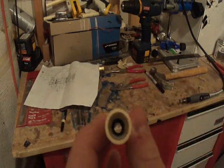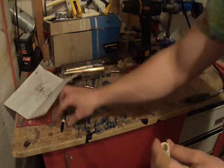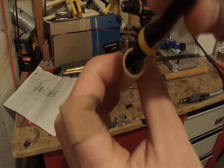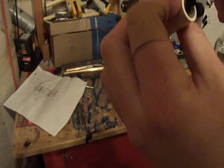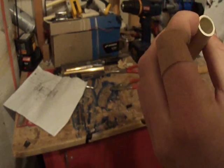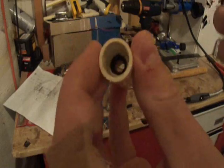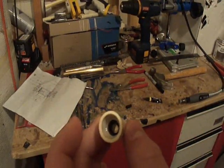Once you do that, go ahead and grab some super glue and do the same process of gluing the edge all around like that. As you can see, it's glued in there. That should do it for that step — just let that dry and then you can move on to the next step.